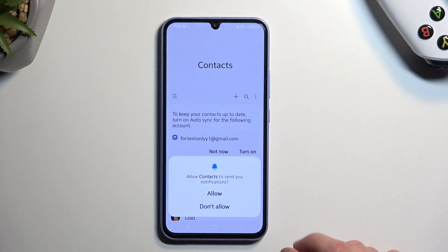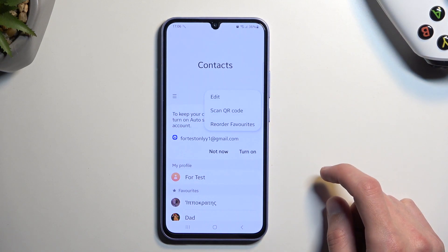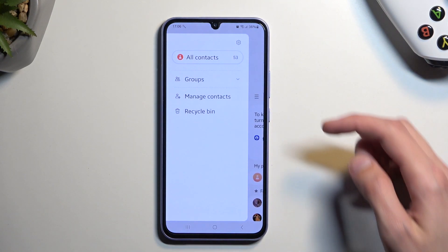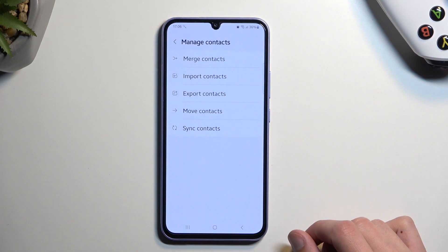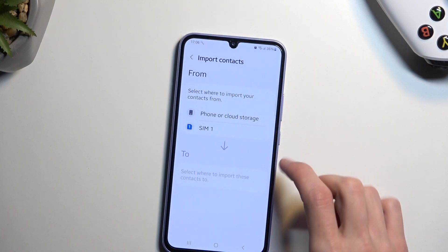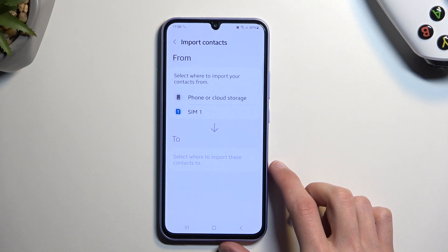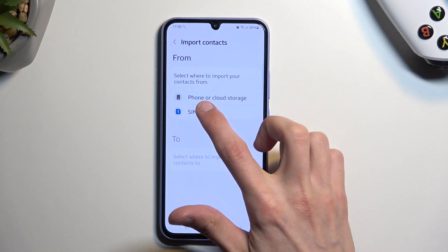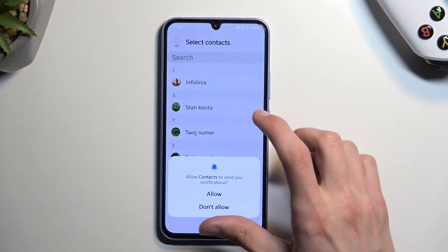From there, we're going to tap on the three bars and select 'Manage Contacts.' From there, select 'Import Contacts,' and then select where you want to import those contacts from — in my case, it's going to be SIM.